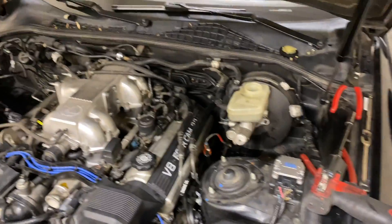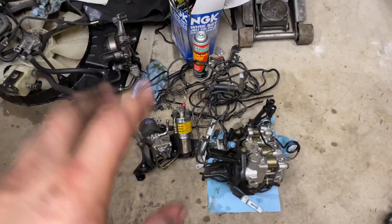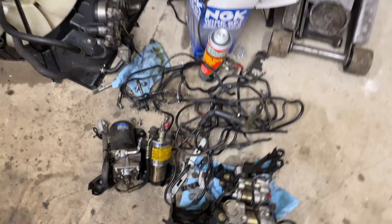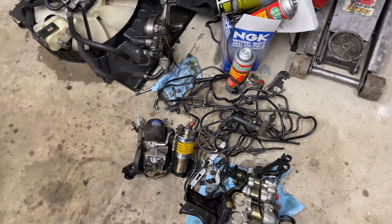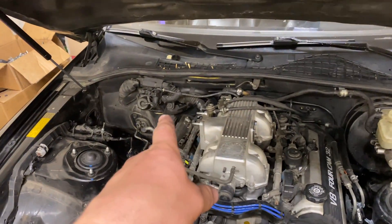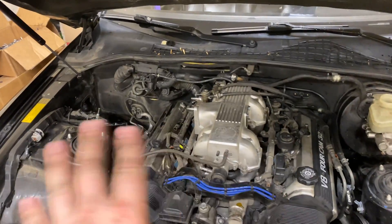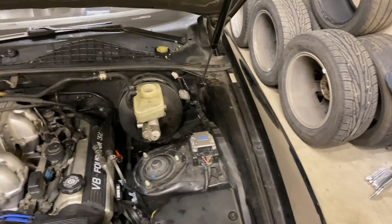Now I'm finally going to really tackle the lines. Here is the carnage. I tried and tried to get these lines out in one piece, but it just was not going to happen. So I ended up having to cut all the lines on one side of the firewall and pull it through side to side. It was an absolute fight, but I won.